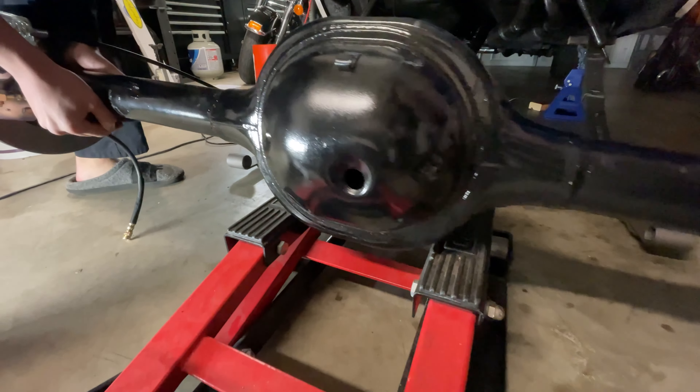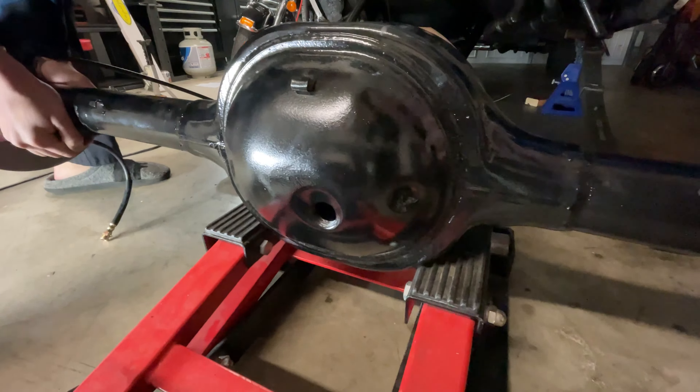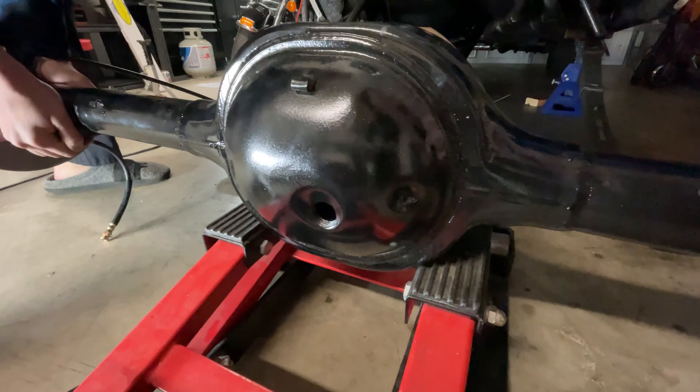Here we are putting the 8-inch rear end on a motorcycle jack. This actually worked really well and made it pretty easy for us to lift it up under the car. Now we are putting the rear end up and attaching the leaf spring so we can see if it works and holds its own weight. Here we are tightening the leaf springs to the frame — there's a little hole if you're trying to put new ones in, and you will see. We got our ratchet and got to tightening those bolts. We attached the leaf spring mounting plate.